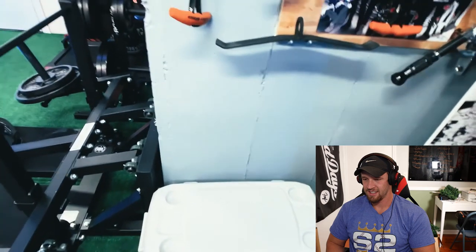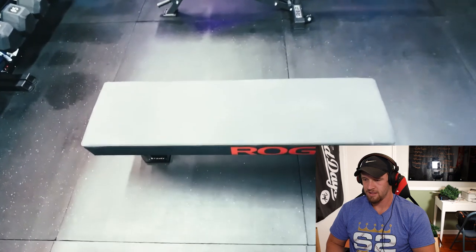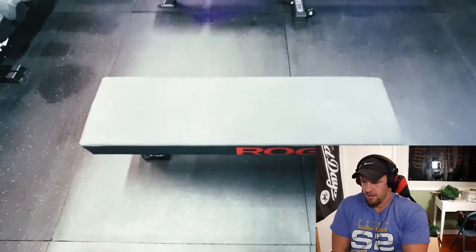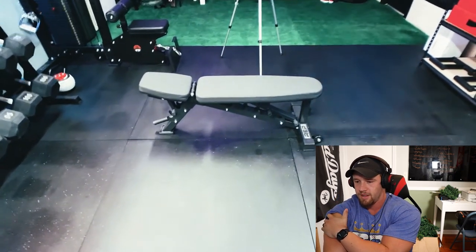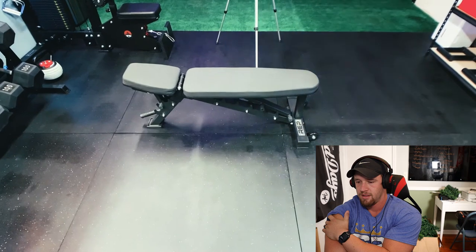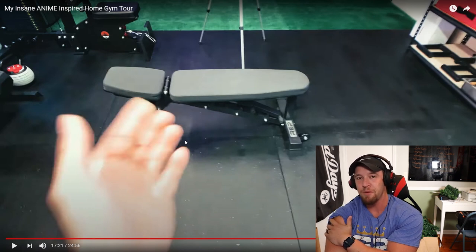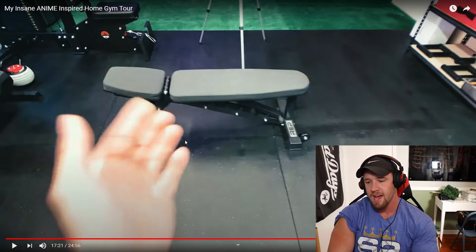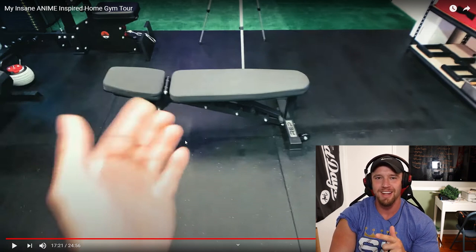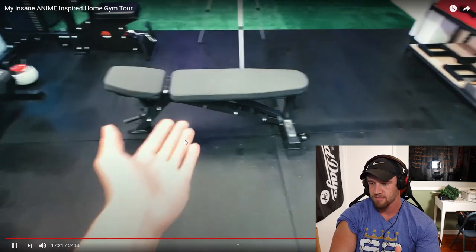Over here is a Rogue Monster Utility Bench with the Thompson Fat Pad — really nice flat bench, I think it's the best one out there. Right there is a Rep Fitness AB-3100 adjustable bench, their most budget-friendly bench. It works great and you don't have to spend a lot of money. Rep Fitness is the best bang for your buck in benches — I actually have that same adjustable bench in our commercial gym right now while we're waiting on other benches, and it fits right in.